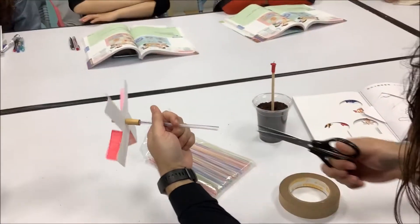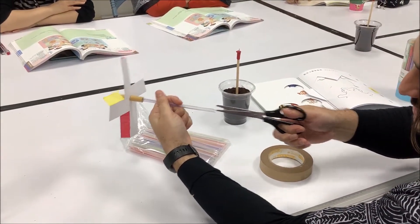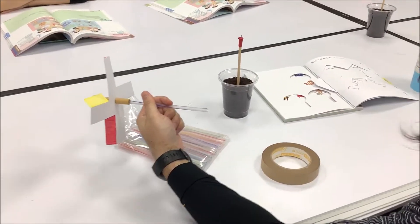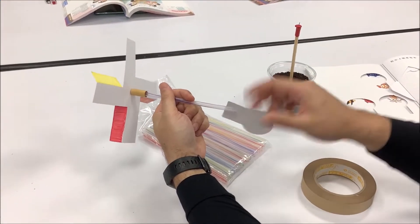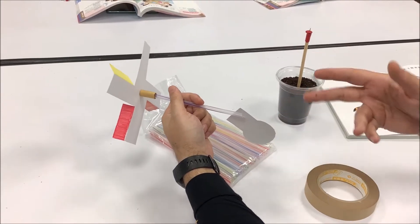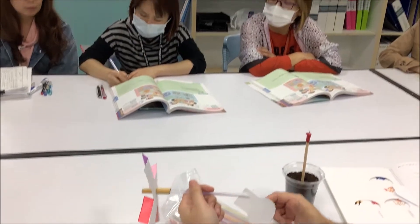I just put this in the straw and then cut and then turn around and cut, so it's just two cuts. I have some scissors in my room they can just use, because it's going to take five seconds to make a cut.